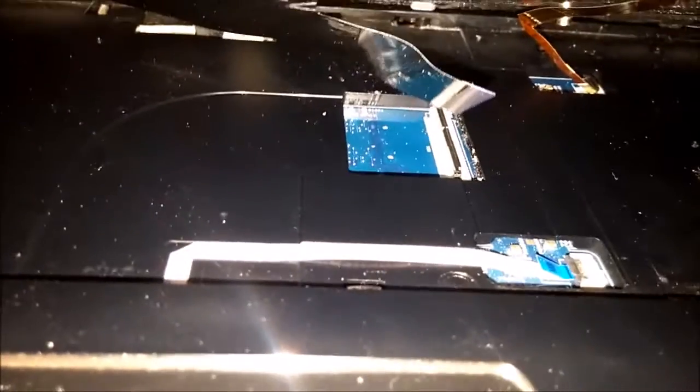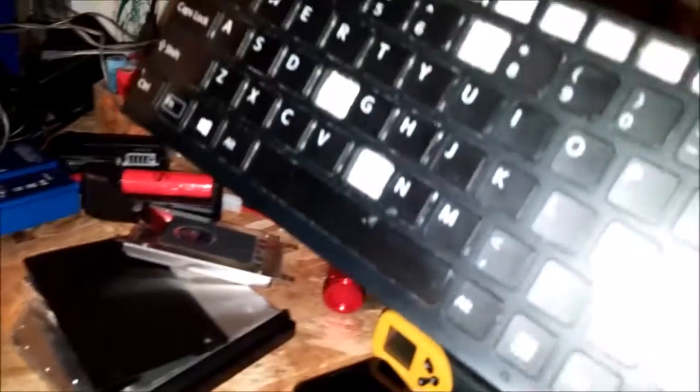Then you can simply pull the keyboard up. You look underneath, flip this lever up, and then this big cable will come out. And then the same thing with the small one, if you have an LED back-lit keyboard. And that's pretty much all you have to do from up here.